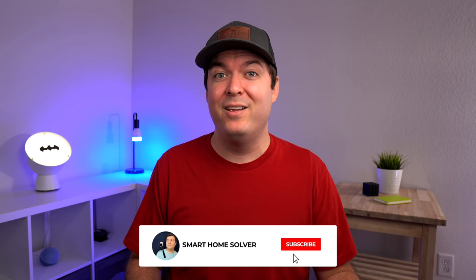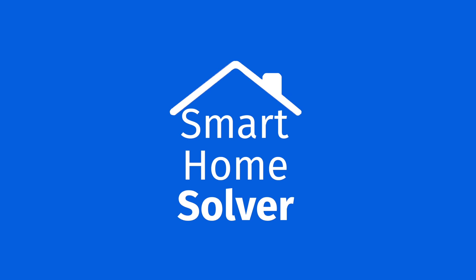Soon I'll be putting up dashboards in my house since it's almost finished being built, so don't forget to subscribe. Thanks for watching, we'll see you next time.